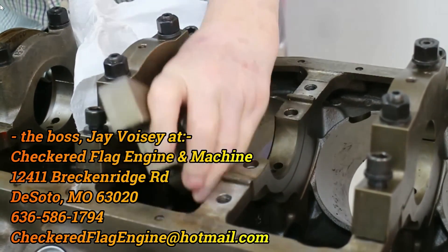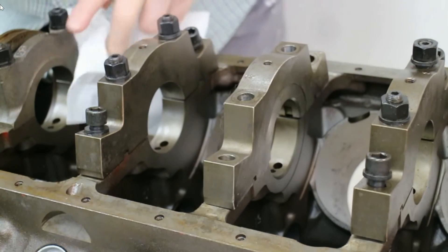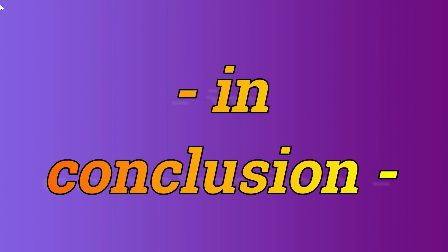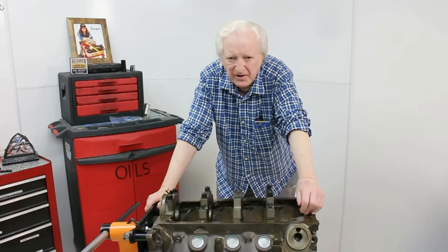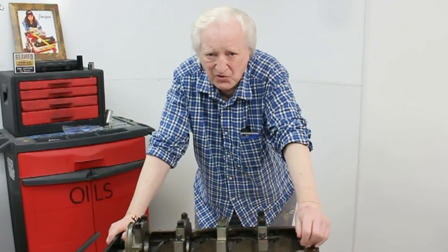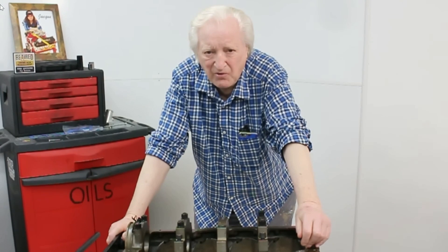So there we have it — that is why this block can take so much horsepower. But I don't want you to come to the conclusion that making a thousand horsepower on a block like this is just going to be a piece of cake. You need to do the job right.